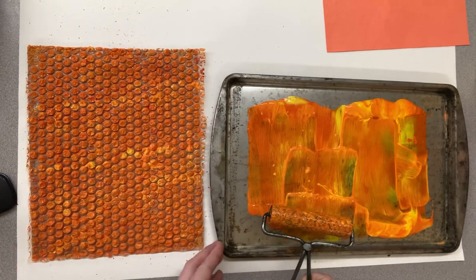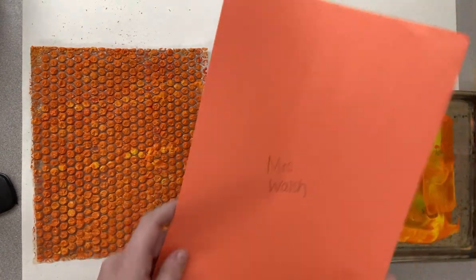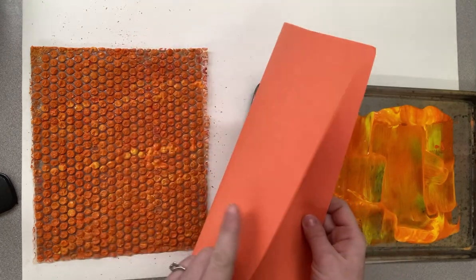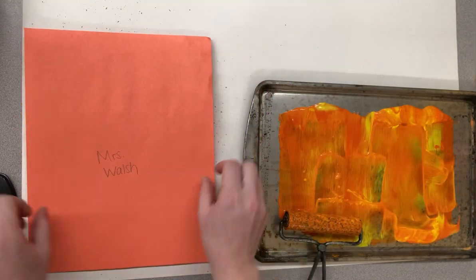We'll rest our brayer on the cookie sheet. And then, when we're ready to make our prints, we're looking at our names. We want the texture to be on the nice, clean side. Lay your paper on top.